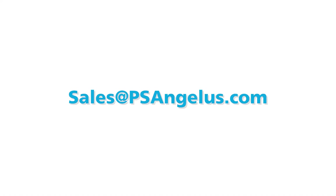For more information on our filling and capping technologies, contact your local PSA HEMA sales executive or email us at sales@psangelis.com.